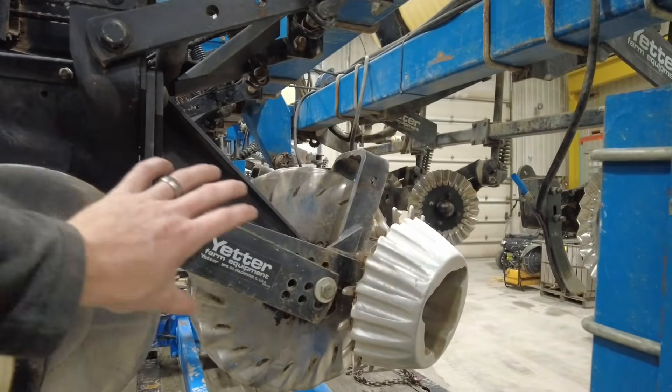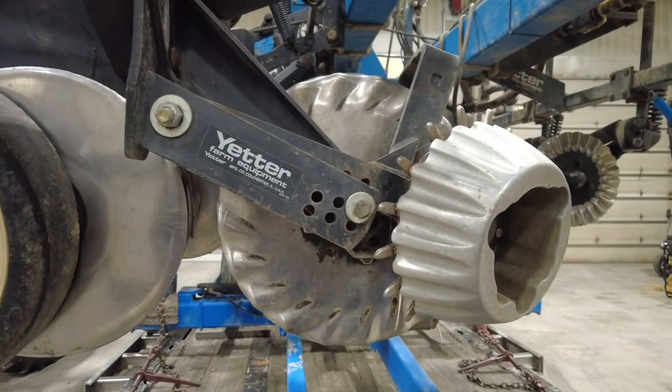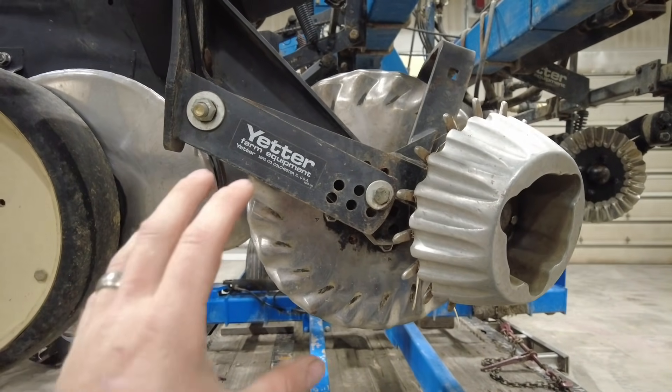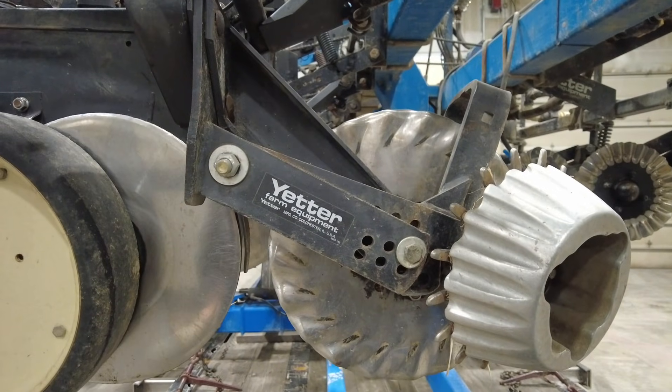Now look at what we've got going on here. You can bet this thing will not leave the shop with that apparatus on the front. Don't get me wrong — it's a system that can definitely work. But wait until you see what we're going to put on the front of this thing.